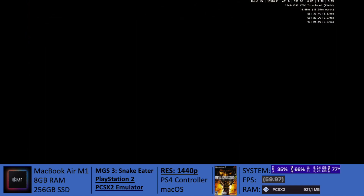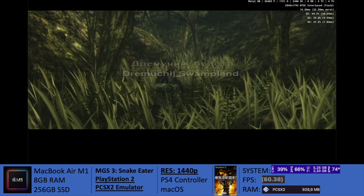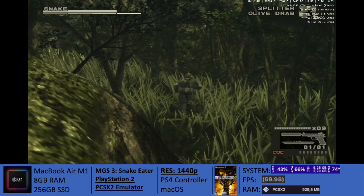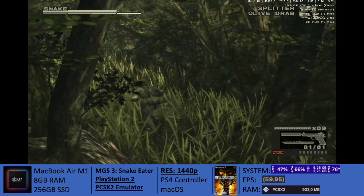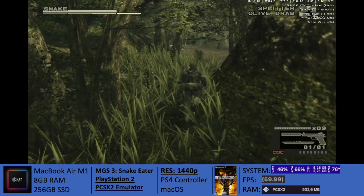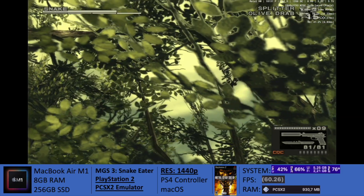Now just seeing how it runs with no issues at all at 60 frames per second — 1440p, 1080p, 720p if you must — it just feels robust and stable. So all in all, guys, there isn't much more I have to say here.